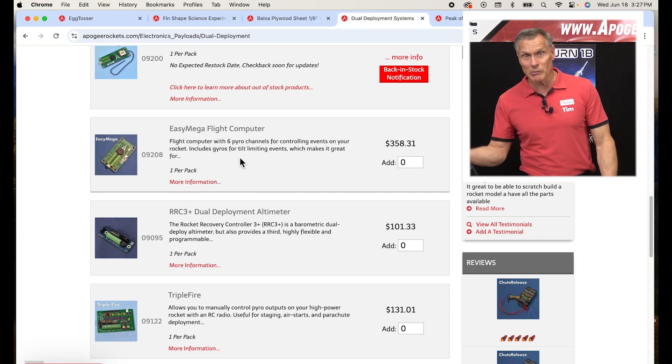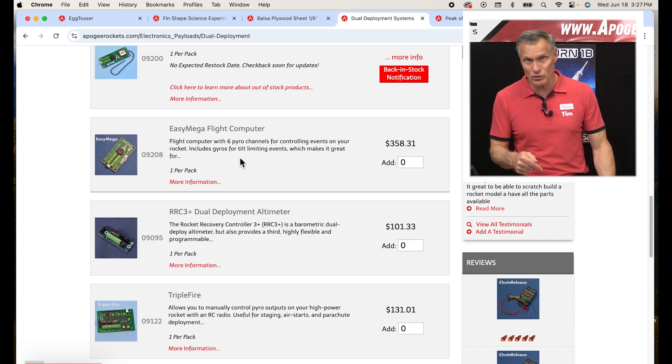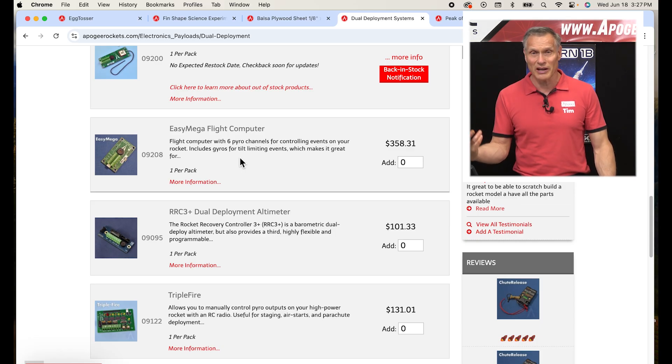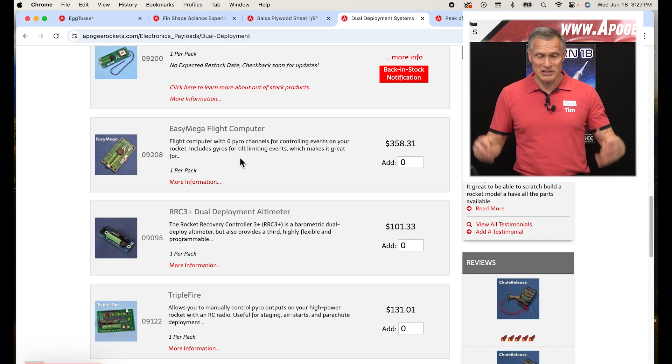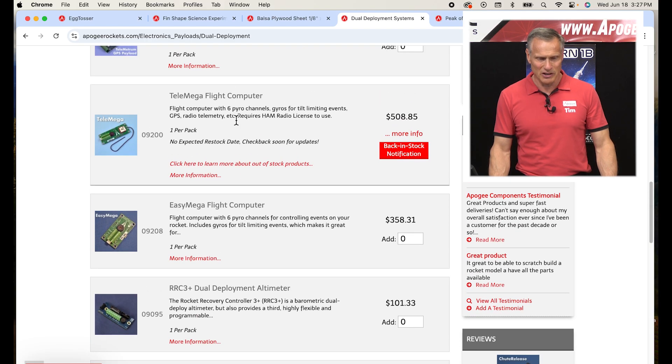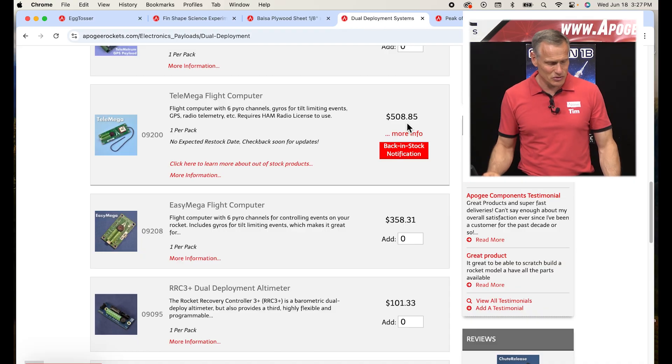You might ask, which is the best? The answer is it depends on what you want to do and how much information you want after the flight. A lot of times we carry multiples because we sell out fast — like this one right here, we have sold out. So we have options in case something is sold out.